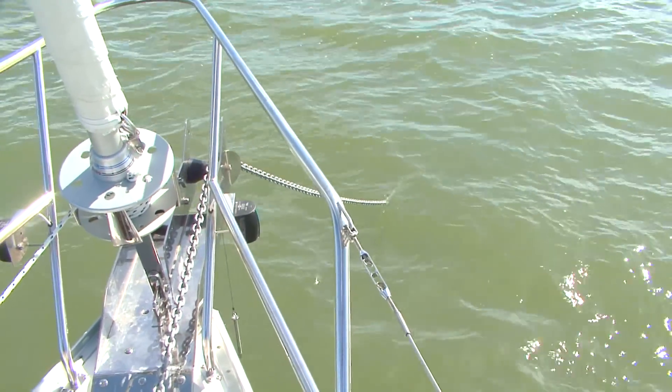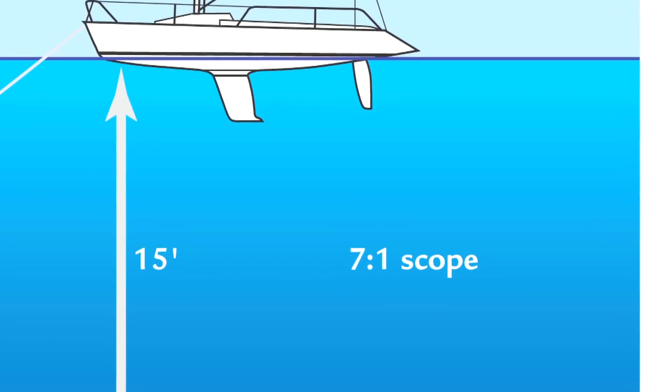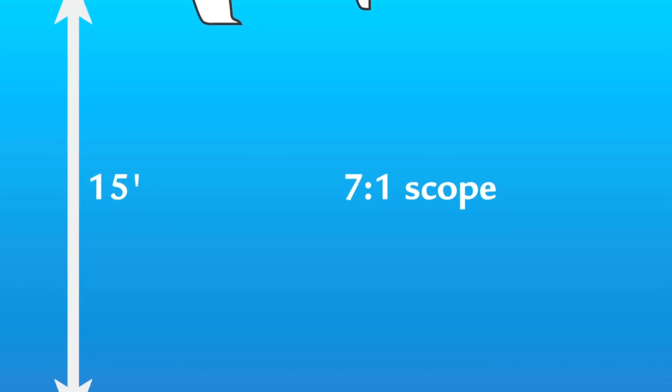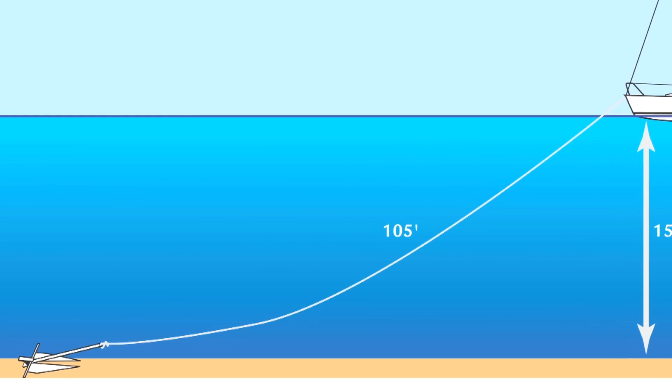You also have to factor in the distance from the stem fitting down to the waterline, or the freeboard at the bow — let's say that's another five feet. So we're looking at 18 feet as the distance from the stem fitting down to the seabed. Then we want to consider scope, which is the number by which we multiply that 18 to come up with the amount of chain or line to pay out. If we're working with just nylon line, you can use a ratio of 7 to 1.